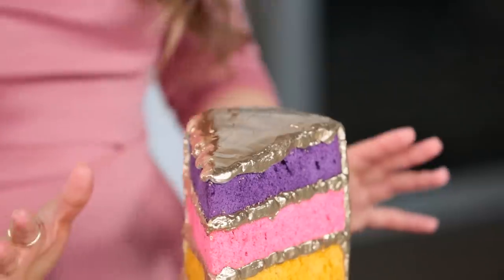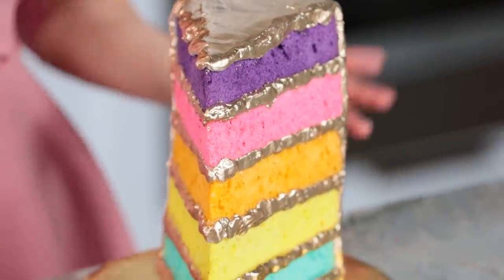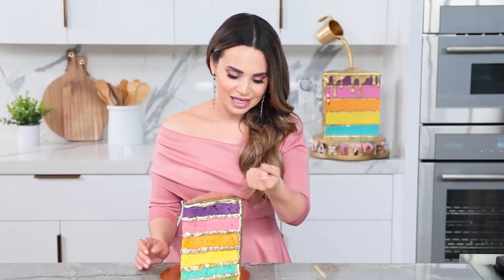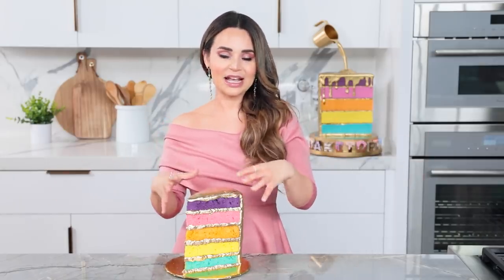Look at this cake! You could stop right here — it already looks like a big slice from the trophy. But what I'm gonna do is attempt a gold drip on top. There are a couple different techniques: the way to get it absolutely perfect looking for camera would be to pipe little drips using buttercream icing down the side of the cake and then paint it gold. But I want to do a real gold drip! Full disclaimer — I have done a drip cake, but I've never done a gold drip, so we'll see how this goes!